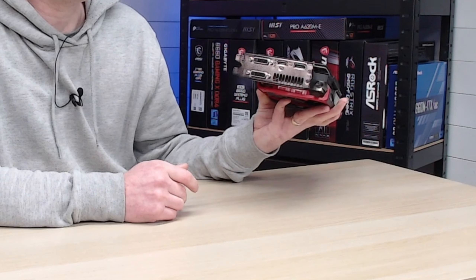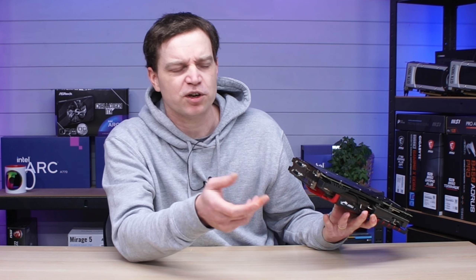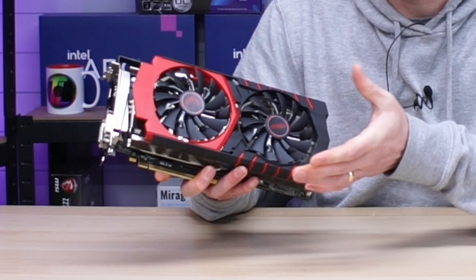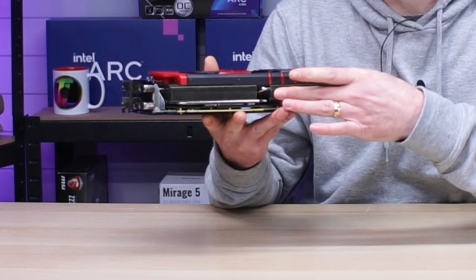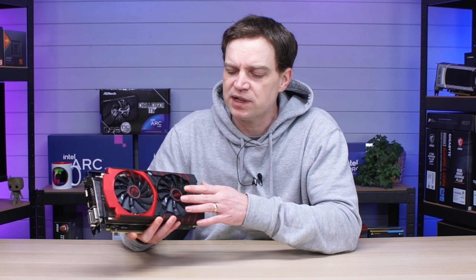We have pretty much all the ports you need: a DisplayPort connection, an HDMI connection, and two DVIs which generally nobody uses anymore. The cooling solution on this is extremely good — we have near 100mm fans that blow down onto a pretty thick, hefty cooler. Generally while testing this I had no temperature issues at all, even though the R9 series is well known for running warm. This one performed exceptionally well when it came to cooling, and I can only put that down to the cooling solution MSI used.